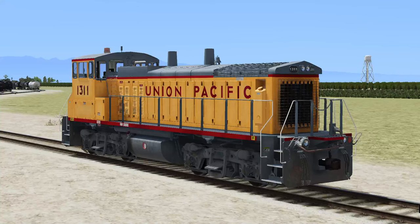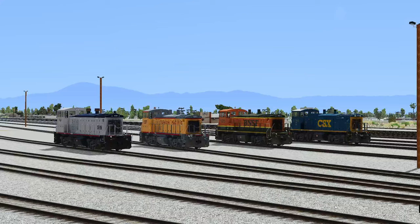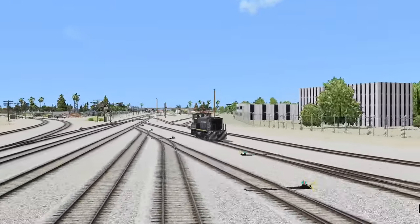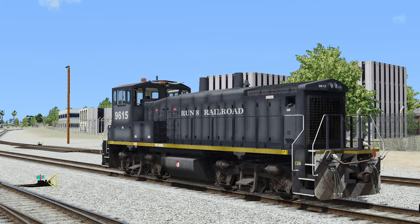Oh yes we are, and just look at this beauty. Update number 13 has released for Run 8. With update number 13, a brand new locomotive has arrived — the MP15 pack number 1 is now available on the Run 8 website, and with it you get 4 locomotives. Well, actually it comes with 5 locomotives. This one over here is a freebie with update number 13. If you're not sure whether or not you want to buy the pack, you get this one for free to try out.